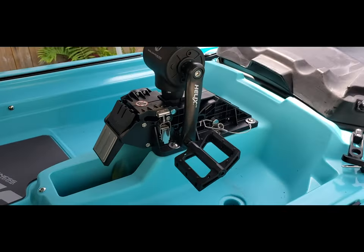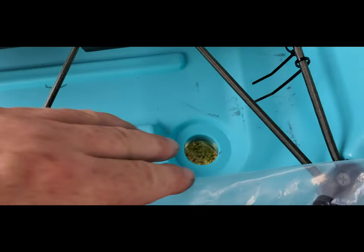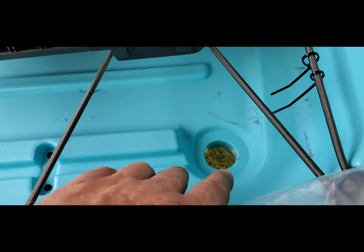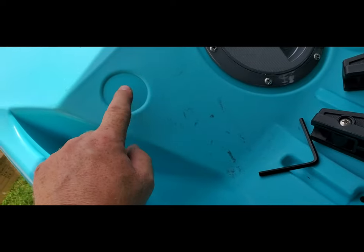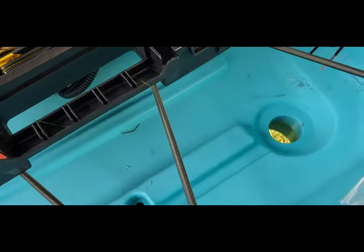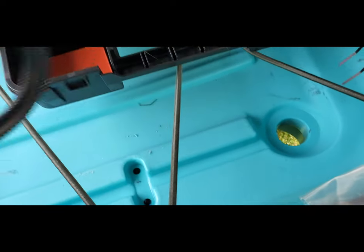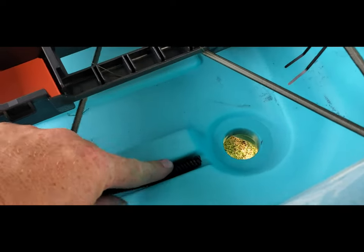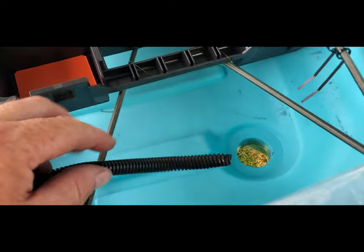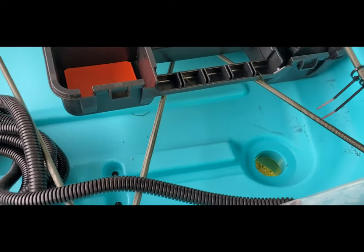Now we're going to move into installing the transducer. For me, it will go in on the right-hand side. Your wire runs up, and I'll be using the Wilderness Systems through-hole wiring kit. One addition I recommend: just your split loom fits perfectly into this slot. That will help cover the wire the whole way up and lock it in so nothing can get in and snag on that wire.